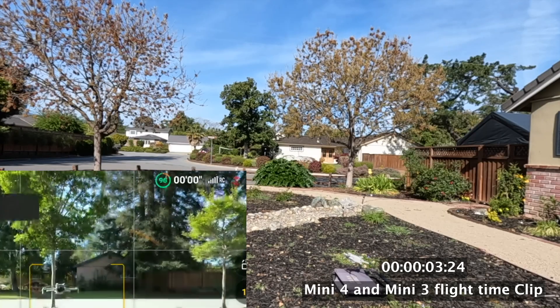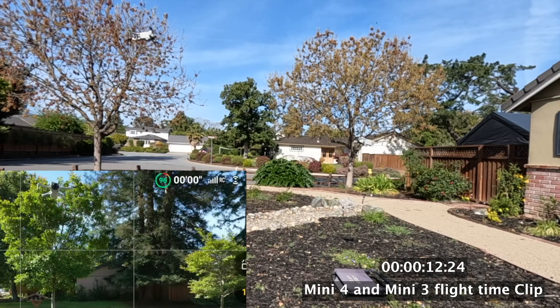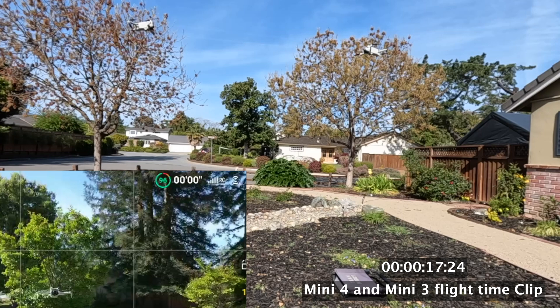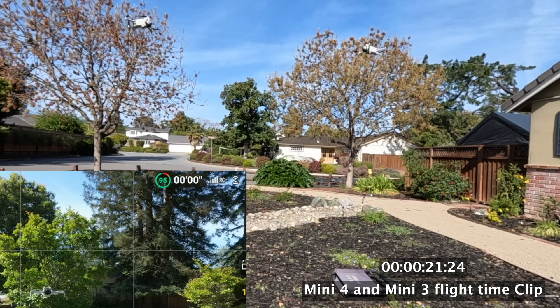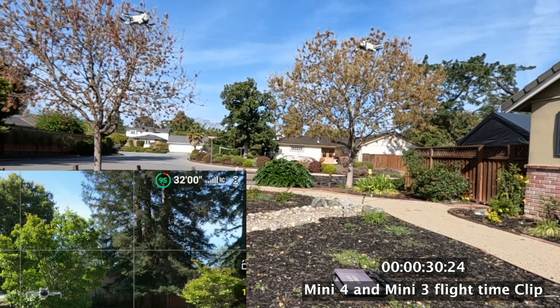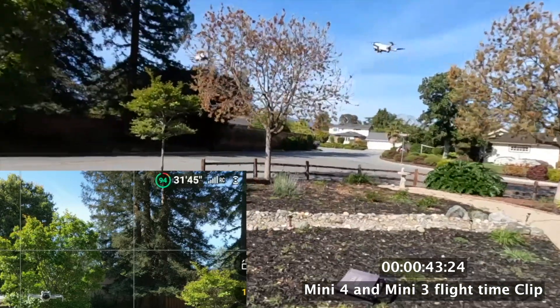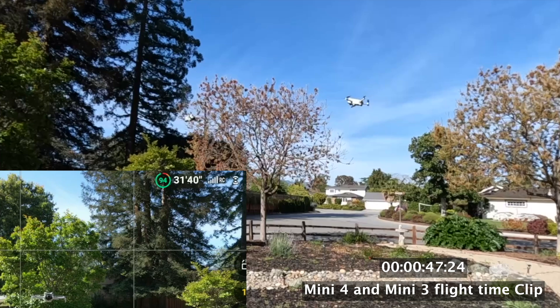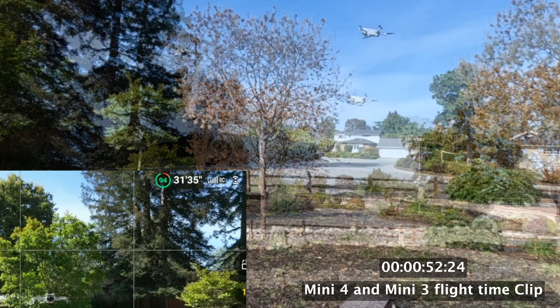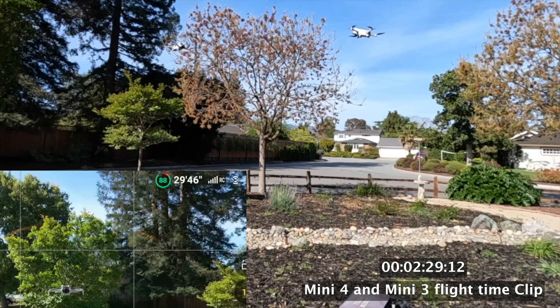Here we go — we take off at exactly the same time and we are lucky to have virtually no wind on this day. In typical cage-style fashion they are going head to head, with a timer on the lower right corner and the Mini 3 Pro display on the lower left corner so you can see battery statistics. The Mini 3 Pro has 94% battery, and these batteries were charged right before the shootout — you can't charge them the day before because they discharge a little bit.